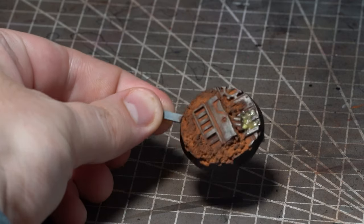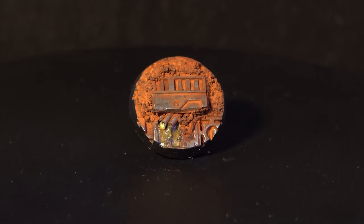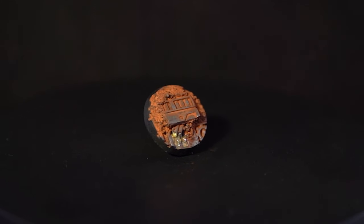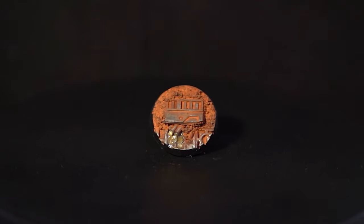And there we have it — a nice grimdark Mars themed base. What I like about this style of basing is that it still keeps to the dusty feel you'd expect from the red planet but manages to bring in all of those mechanical industrial elements you'd expect to see on the galaxy's main forge world.